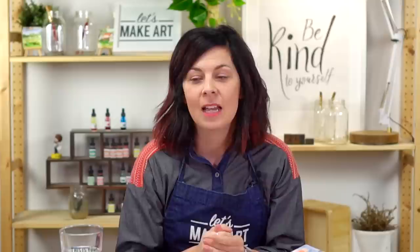Now we're going to answer some questions from our community. We have several prepared from the group. Question number one: what art supplies are on your Christmas list this year? Rebecca wants to know.